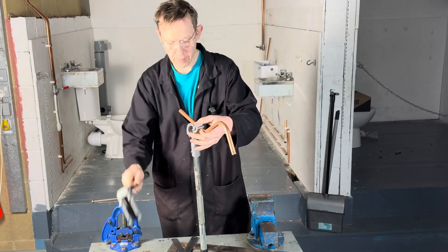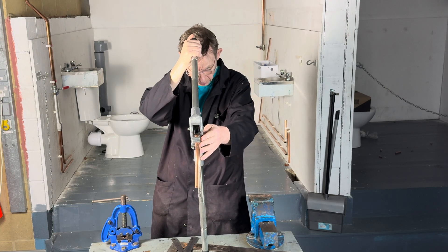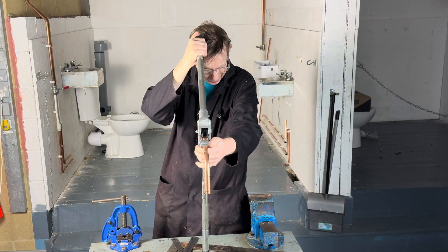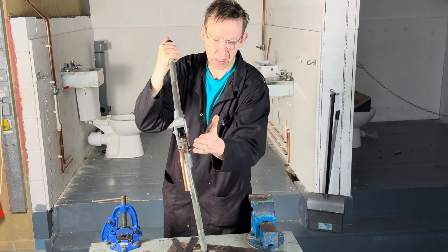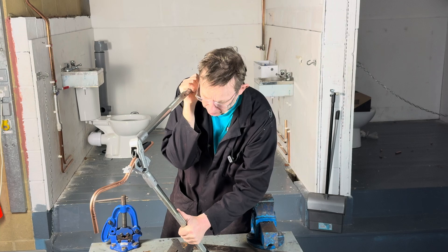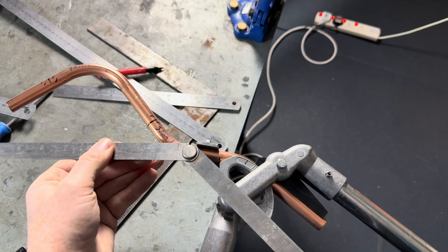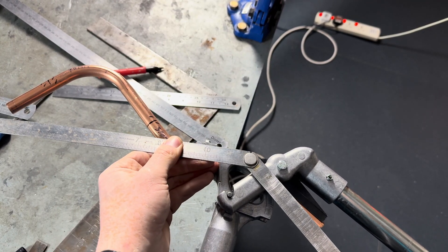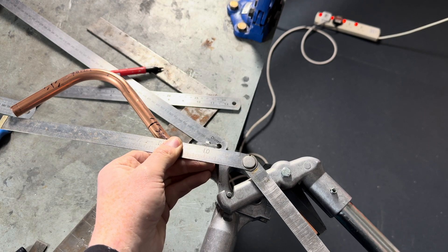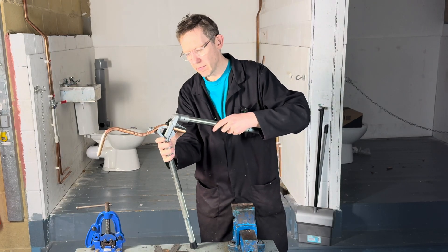We then put the lid on the pipe benders, making sure that everything's straight — we look through it and everything's got to be straight. We then proceed to bend the pipe back 45 degrees. Once we get near the 45 degree mark, we need to check it with something more reliable than the bender's marks.